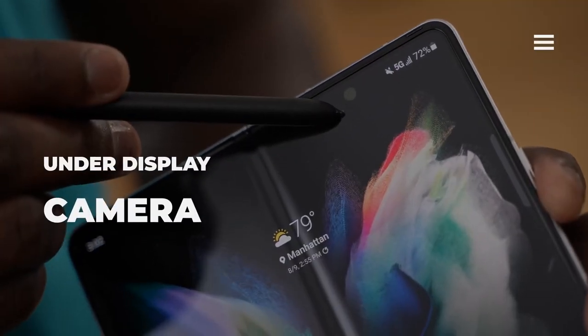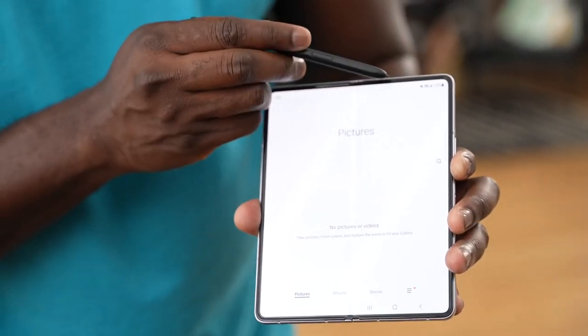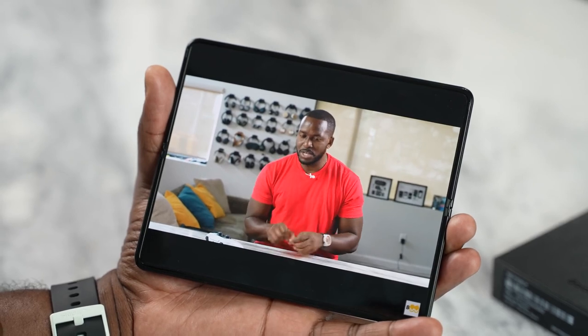Another cool feature of the Galaxy Z Fold 3 is the under-display camera beneath the large display, which gives you full real estate. You can game and watch content without anything blocking your view. So that is pretty cool.